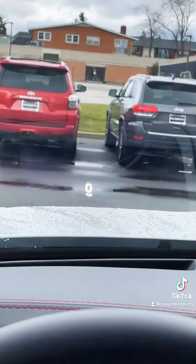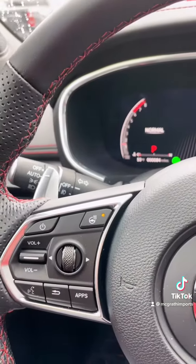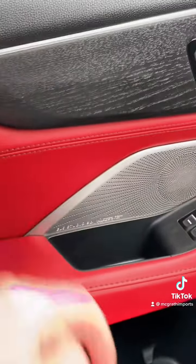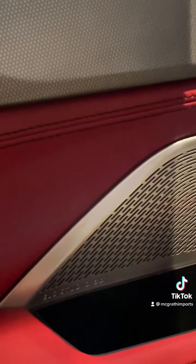On the Advance, we also have a heads-up display. A heated steering wheel also comes standard on the Advance, plus a 25-speaker ELS Studio 3D sound system, where the regular only has 16 speakers.